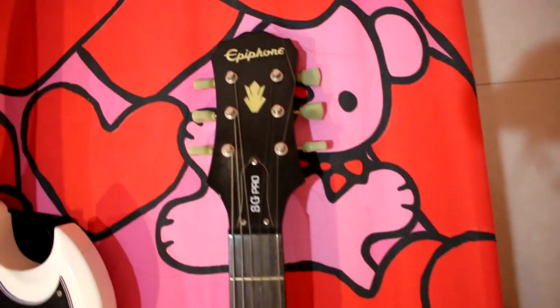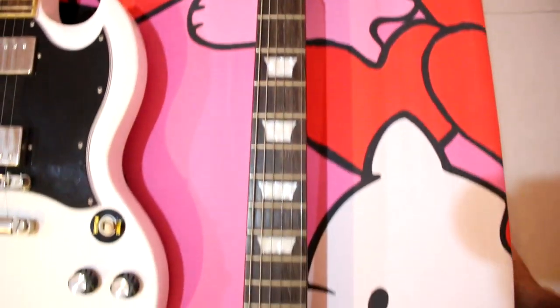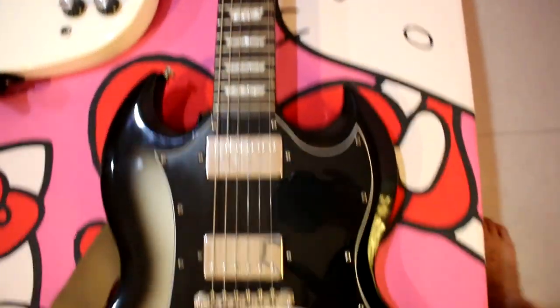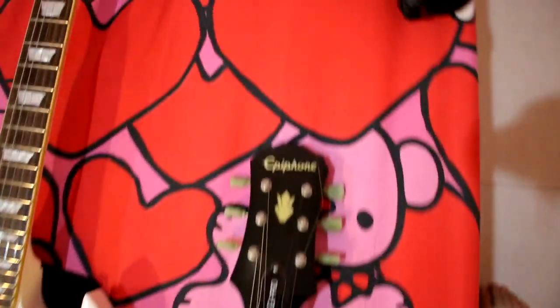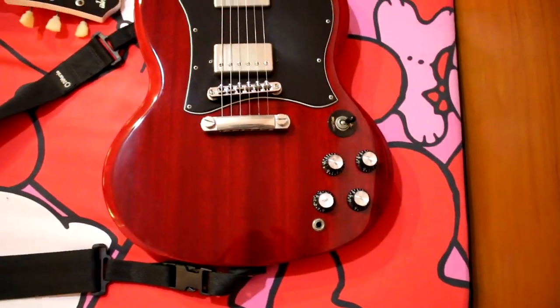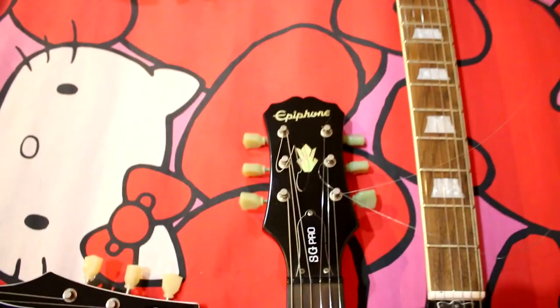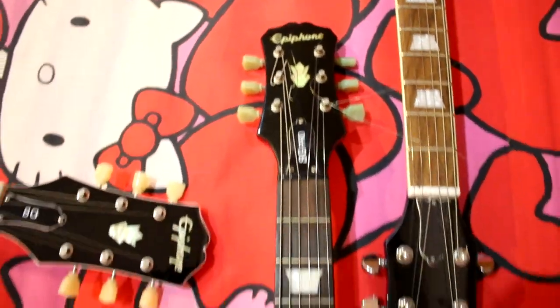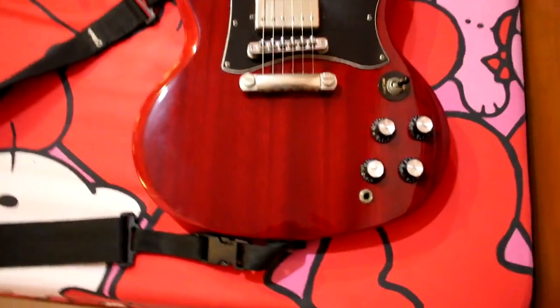This is the EVIFONE SG400 Pro 966, it's a perfect design. The EVIFONE SG400 Pro 966 — I have 3 colors.